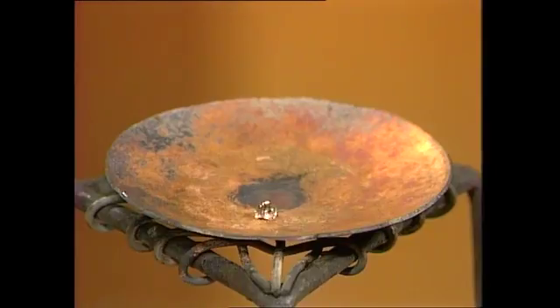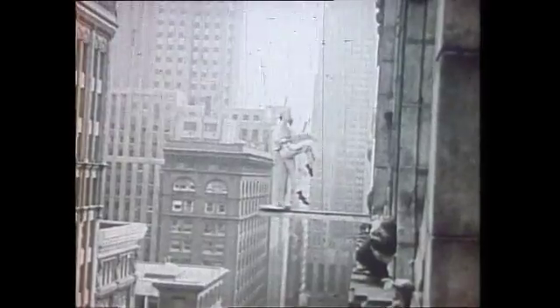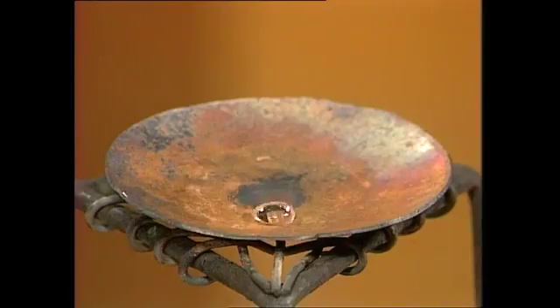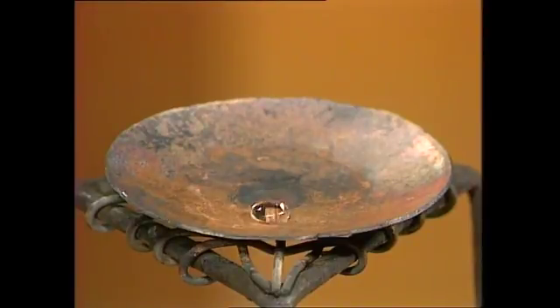Sitting there like jewels and hardly moving at all. Well surely that's impossible. It ought to be impossible. How can water sit there on a really hot plate? You see the plate's actually changing colour with the heat, and they scarcely move, and certainly not hiss.